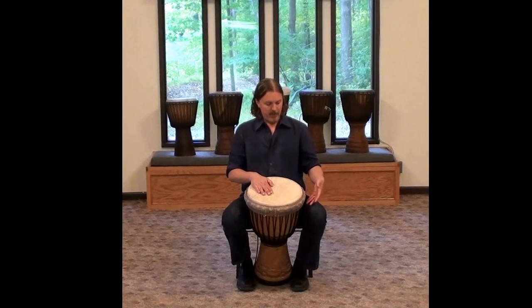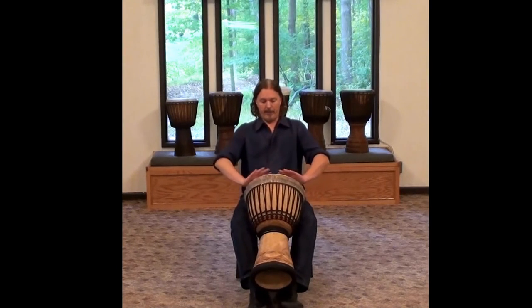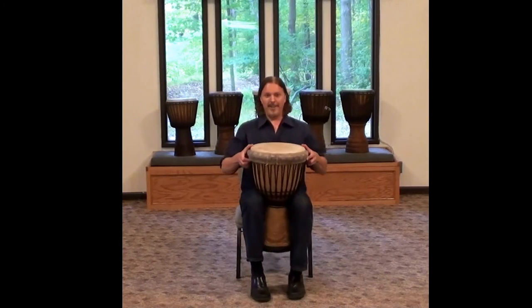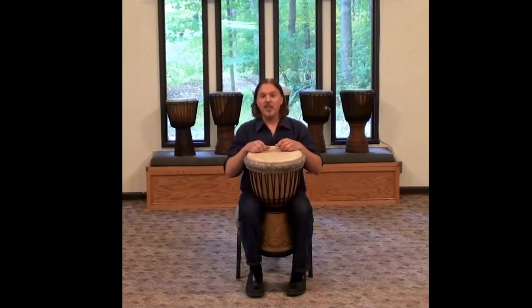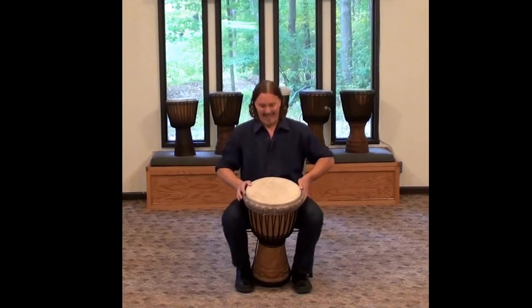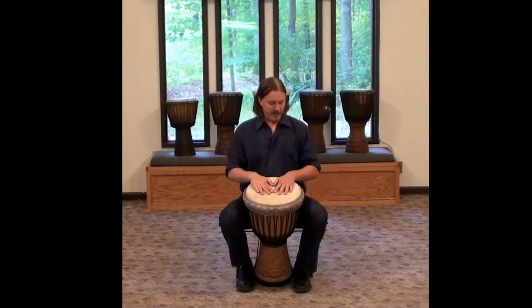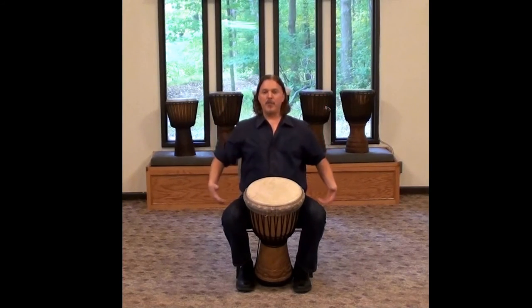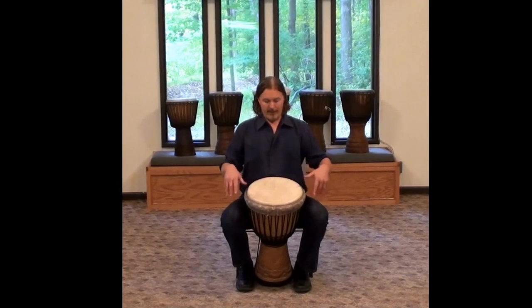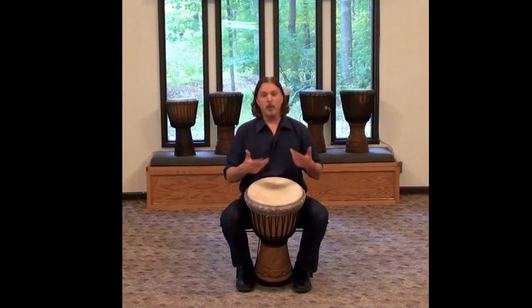The idea is that we want the drum to be just a little bit above the knees. We want to avoid — I see some people try to play like this — you can see how uncomfortable that might be very quickly. We also want to avoid this, which is just unsightly, so we want to at least look like we know what we're doing. Just a few inches above the knees. And when we strike the drum, we want to make sure we're in a position to do so. Keep your spine relatively straight — you don't want to slouch or have any strange position. You want to be able to sit for longer periods of time so that you can be comfortable and enjoy yourself.